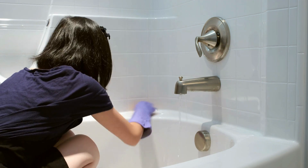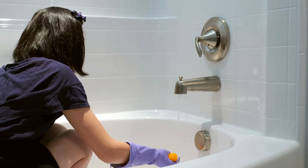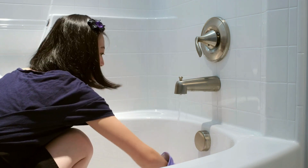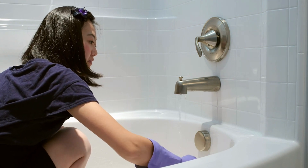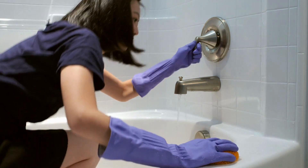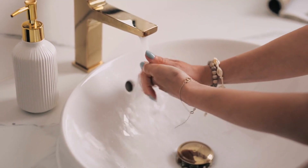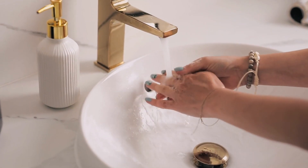An oak floating basin shelf provides many benefits, including durability, style, versatility, space-saving solutions, increased storage and organizational options, and easy maintenance. The natural beauty of oak wood makes it a timeless choice that adds warmth and depth to your bathroom decor. Consider incorporating an oak floating basin shelf into your bathroom design for a functional and stylish upgrade. The shelf can be used to store toiletries, towels, or decorative items, and its versatile design makes it a great choice for any bathroom decor style.